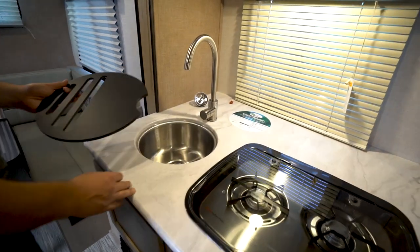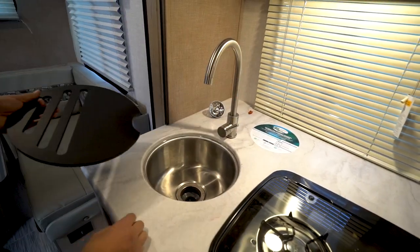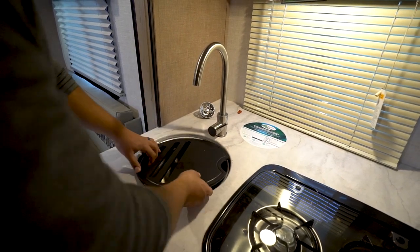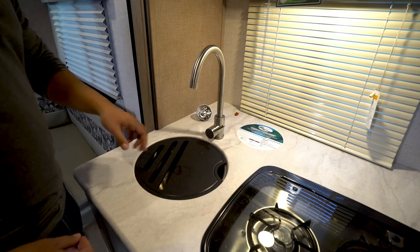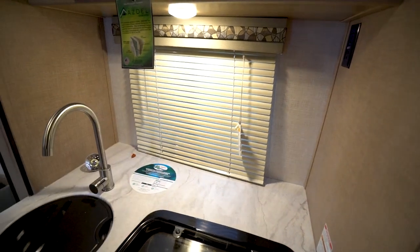Also to the side you have your sink — just a single bowl, little round guy with a high-rise faucet. This can be used as a cutting board, though it's not very large. More than anything, you can use it as a drying rack, which I like. You'll also see an electrical outlet tucked away here, so if you want to put a coffee maker, you're able to do that.